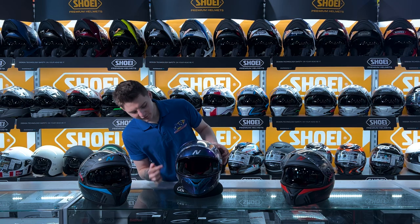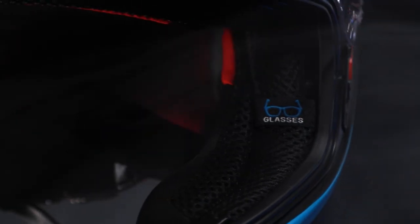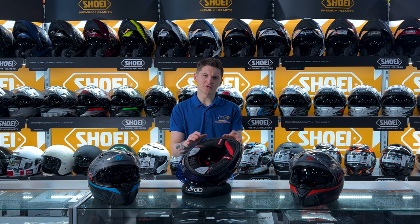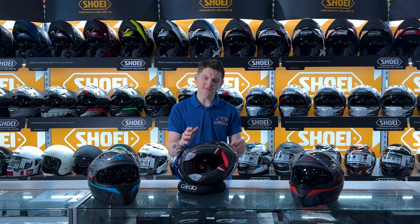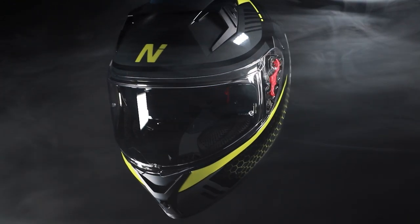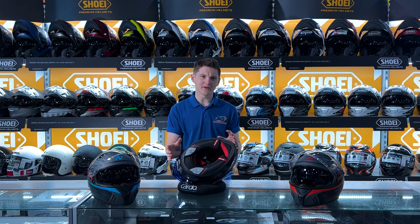Internally, there is a cutout so if you are a glasses user it allows the arms of your glasses to slide in nicely without putting any additional pressure on your head. The helmet also has emergency quick-release cheek pads, so in a worst-case scenario when you come off the bike they can remove the cheek pads without distorting your head or neck. It also has recesses for an intercom so you can fit speakers in without creating any additional pressure, and it has a fully removable liner — cheek pads and headliner — which are all fully washable so you can keep the helmet nice and fresh.